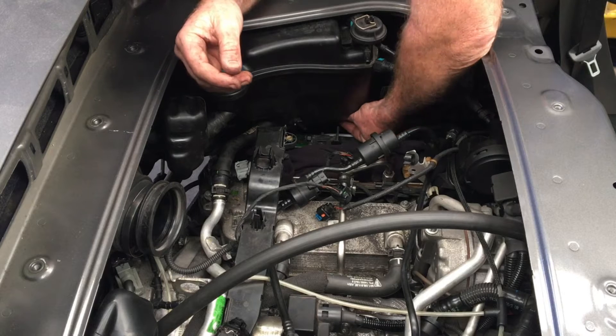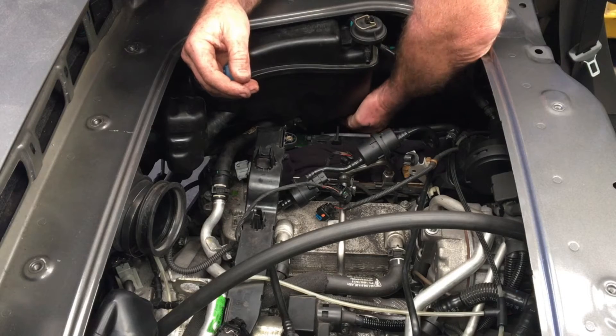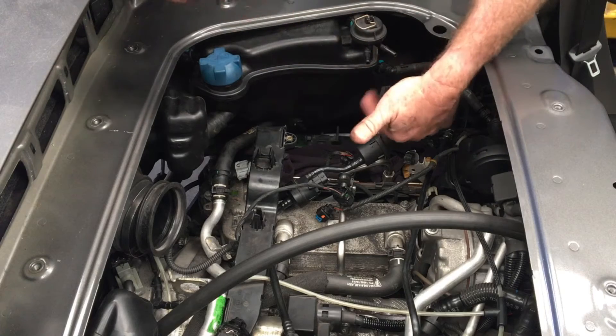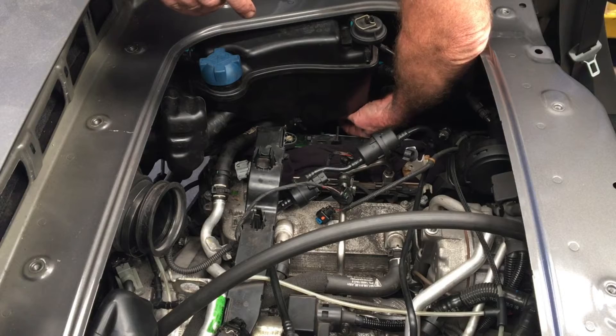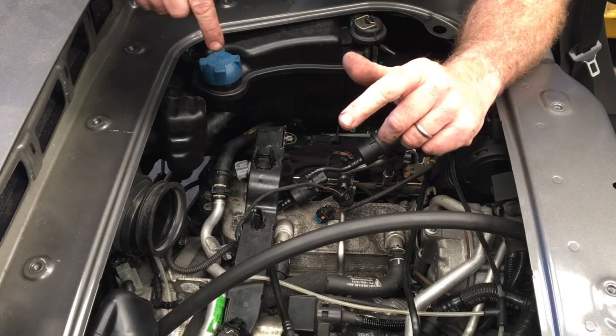Down at the bottom there is the electrical connector for the level sensor. That needs to come out in this direction — press the button on the underside of it with your index finger and pull it off that way.